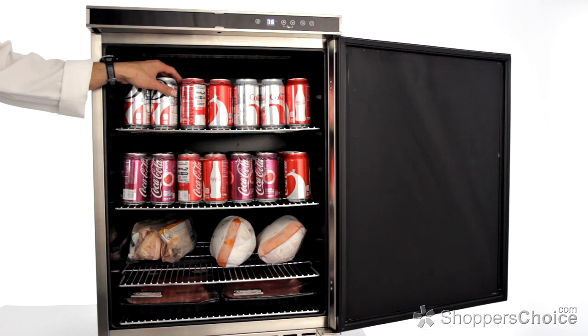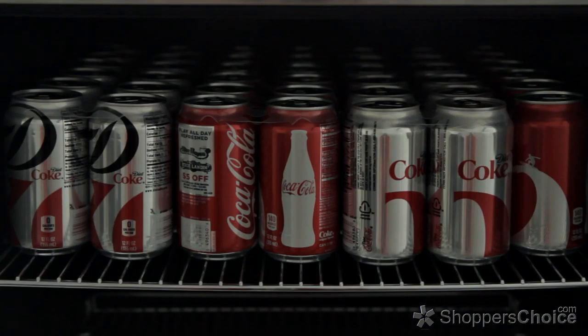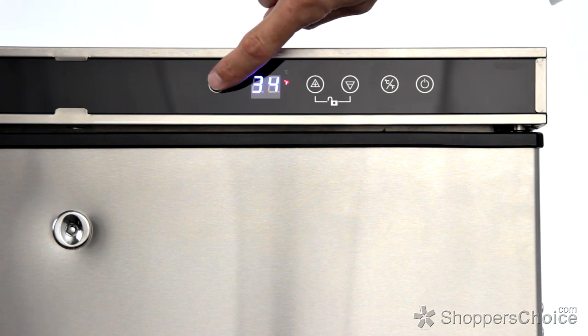I loaded this top shelf for perspective — this is 42 twelve-ounce cans. It has automatic defrost to lessen user maintenance and recessed LED lights for easier evening entertaining. The LED lights can be toggled on or off by pressing this button on the front control panel.